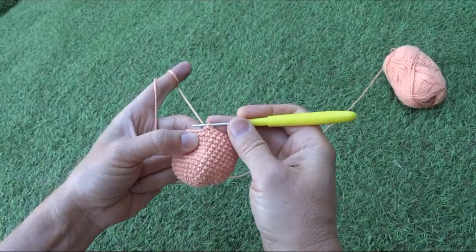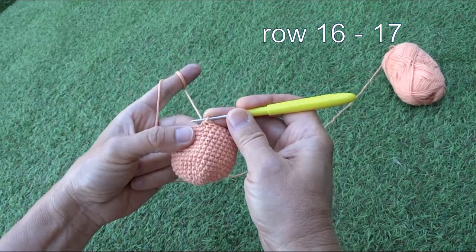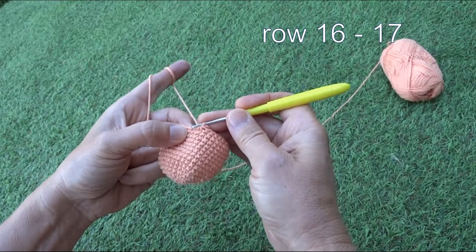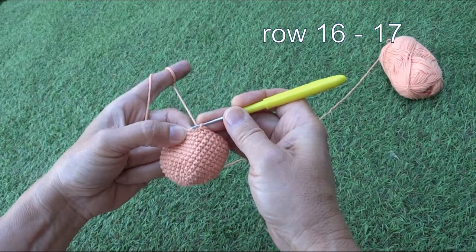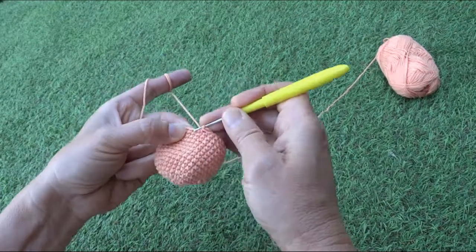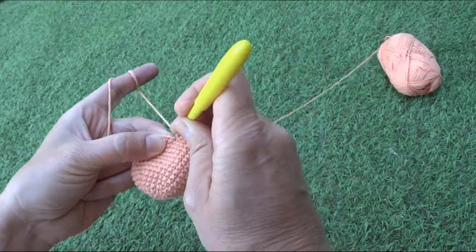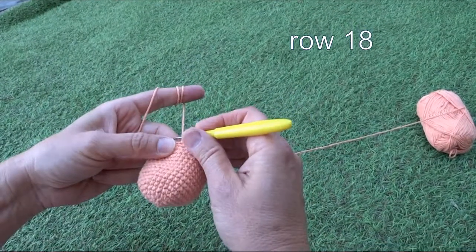We finished the fifteenth row. Now rows sixteen and seventeen are just one stitch into one stitch, so we always have thirty stitches. We finished row seventeen with thirty stitches.